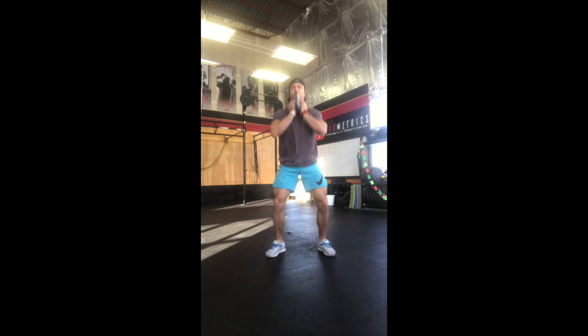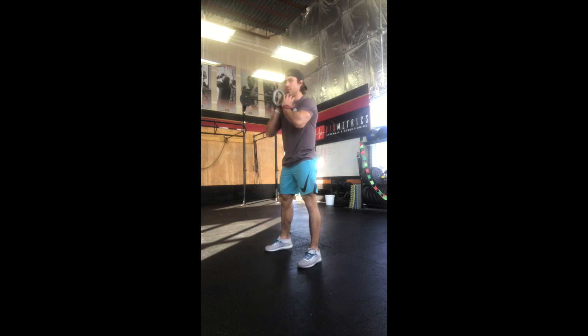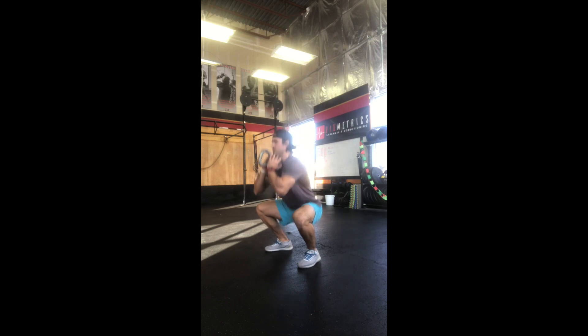Hey everybody, Kyle here from Team Stripes and today what we're going to look at is a goblet squat. You're going to need a kettlebell or dumbbell where you'll hold it in front of your chest. You'll then perform a nice looking squat, sending the butt back and down. This is going to work the legs, upper back, and grip and I recommend doing three sets of ten.